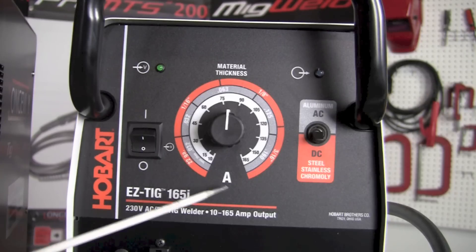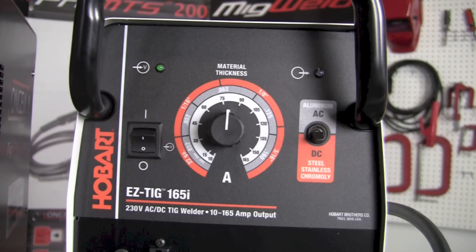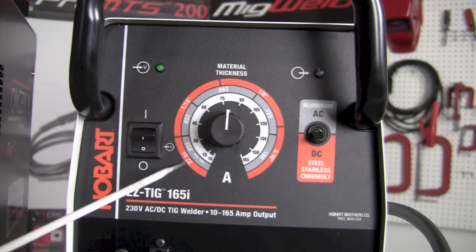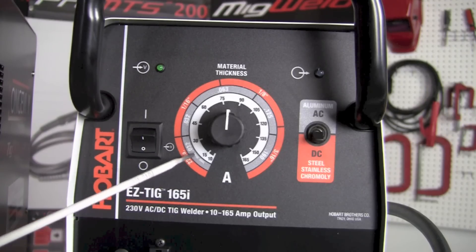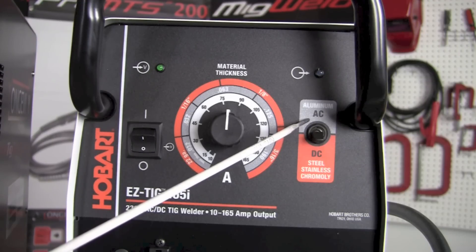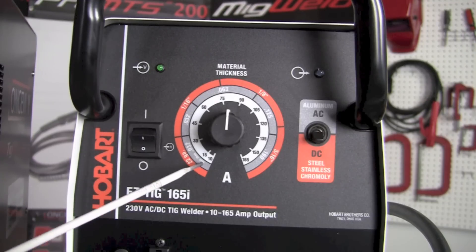The next one in the center is the amperage or material thickness knob. The orange ring on the outside corresponds to when the machine is on the DC setting, and that's a material thickness selector. The next ring in, which is a grayish or silver color, is the band we read when the machine is on the AC setting for alternating current, used for aluminum and magnesium — we select the thickness of the material there.